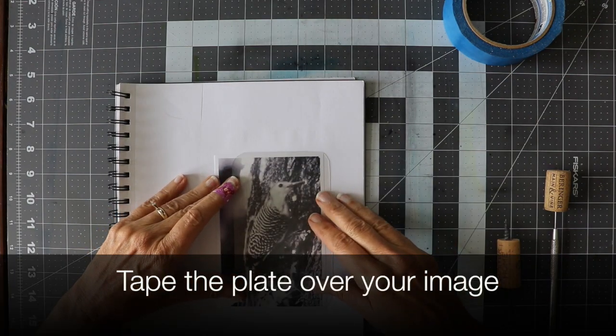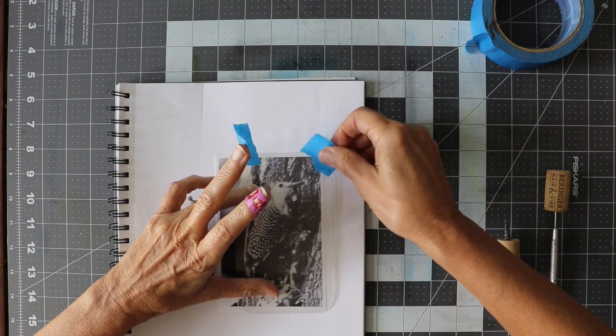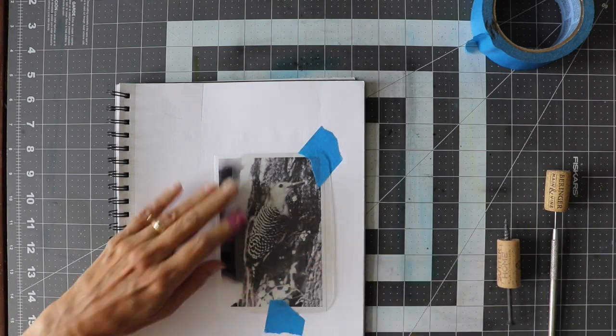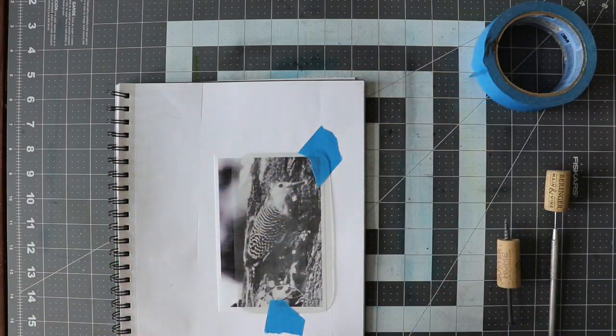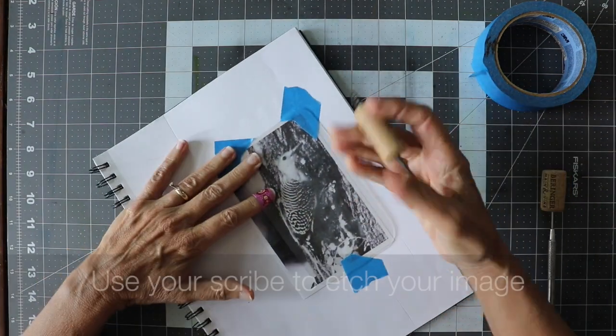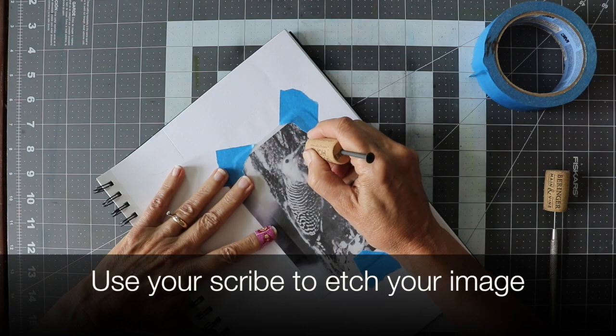Place your plate over the image you're going to trace and tape it down on the corners to keep it from shifting. Use your scribe or another sharp object to etch into your plate.